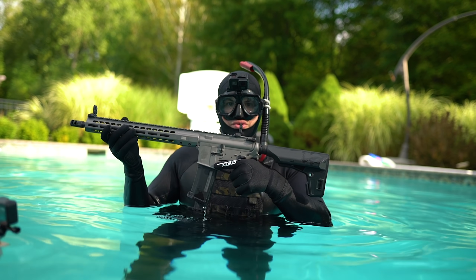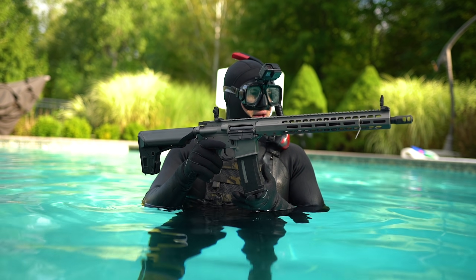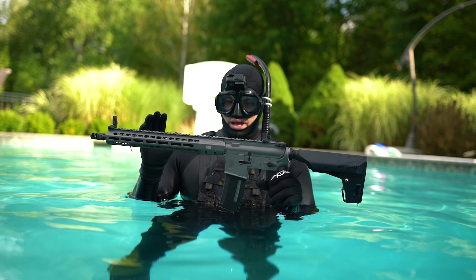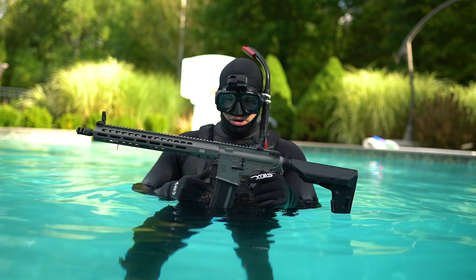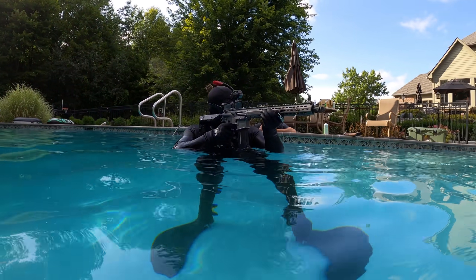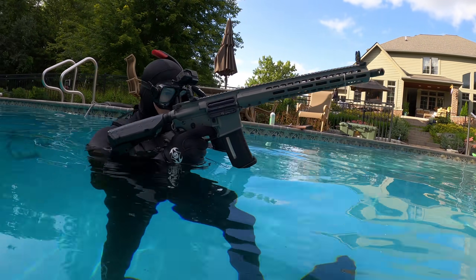For the fourth and final test, we have the Crytek License Barrett AEG. We have an 11.1v LiPo with the PTS EPM mag. I won't be surprised if I get a little shock, but I'm interested to see how it holds up after using it underwater. I think it's actually going to work. Godspeed. We'll do a test fire — alright, it's working!